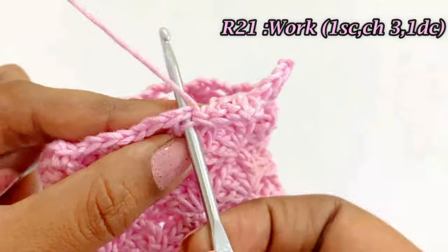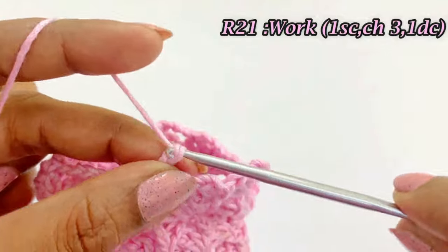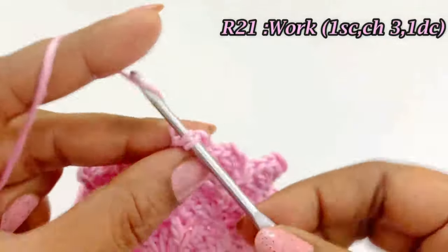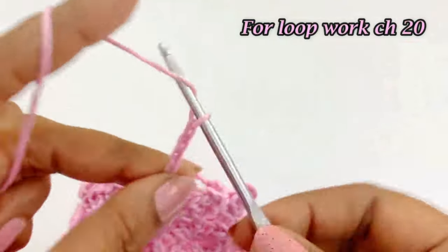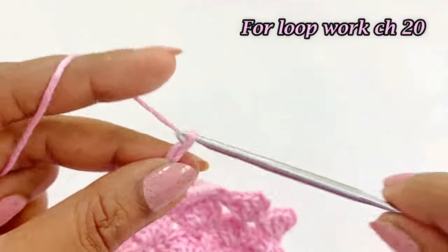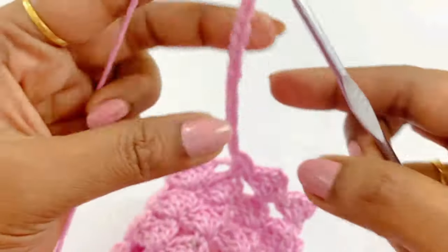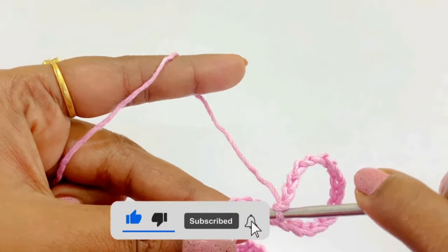At the center stitch, work one single crochet, then chain 3, then one double crochet. Now work chain 20. If you want a bigger loop you can increase the chain count; if you want a smaller loop you can reduce it. After completing chain 20, slip stitch in the top of the double crochet.